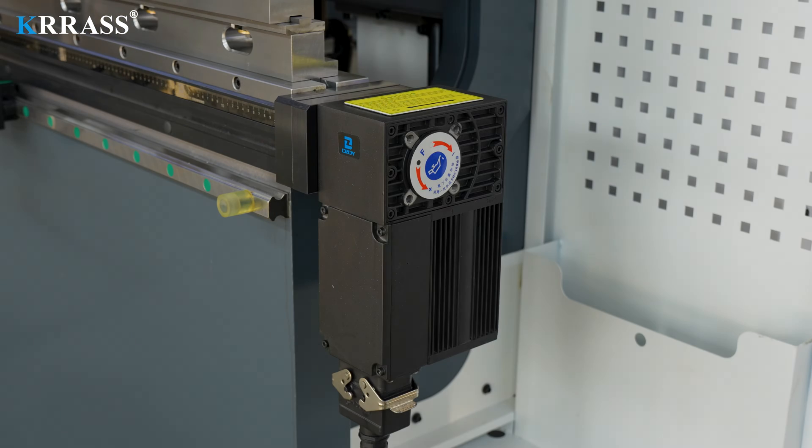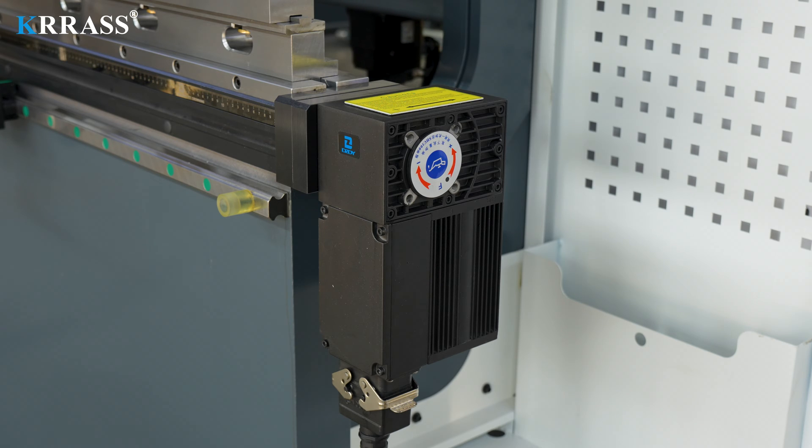The crowning system uses fully automatic mechanical crowning that can be fully controlled by the Delem controller.